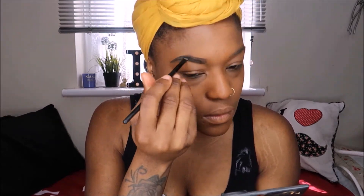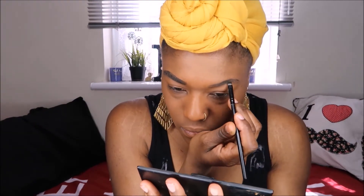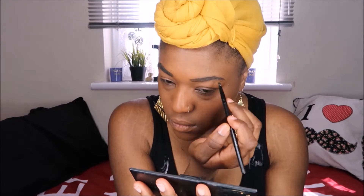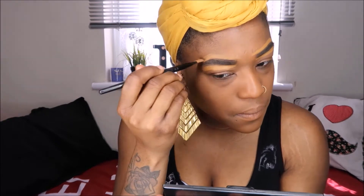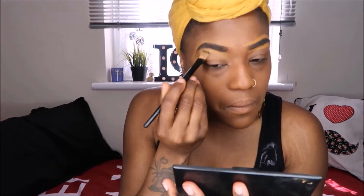I'm using the Sleek palette to put in my eyebrows and give it a nice shape. I love an arched shape — that's what I'm going for. I'm using the Vital brand color Cashew to conceal my eyebrows.